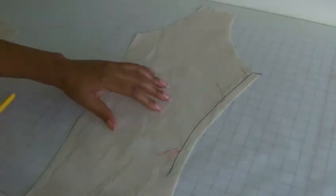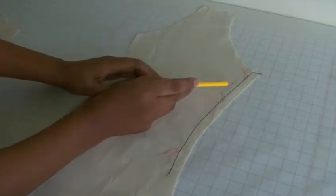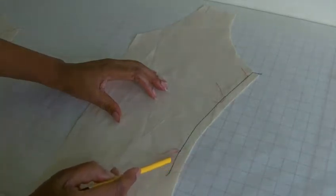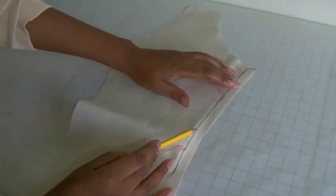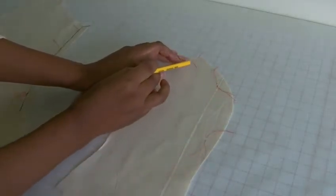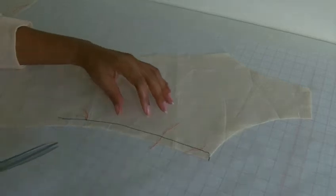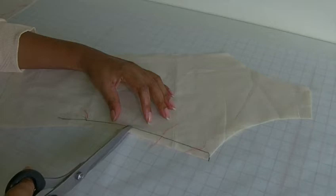Here we have the front panel of a princess seam. I've got the pattern markings here, and this row of stitching is the reinforcement stitch which is within the seam allowance. We're actually going to clip into the area here, and that will allow for more movability within the fabric when you come to sew onto the next panel — this is the side panel. As you can see, this is the outward curve that will fit onto the inward curve, matching up your pattern markings.